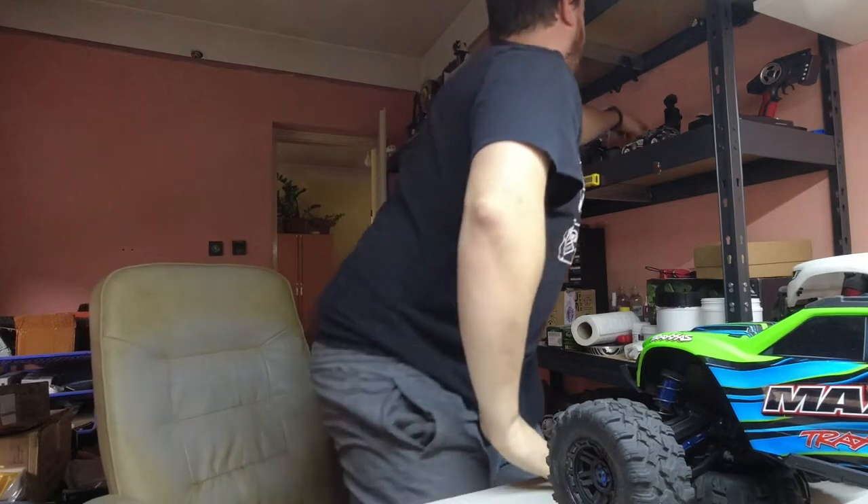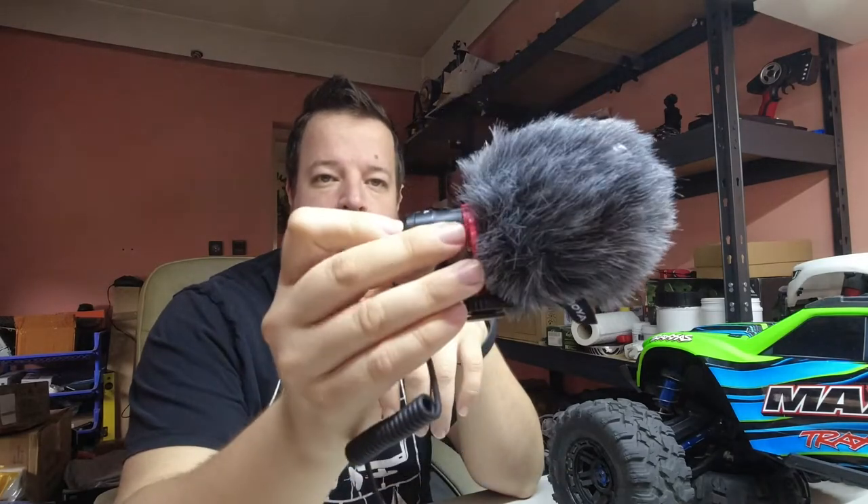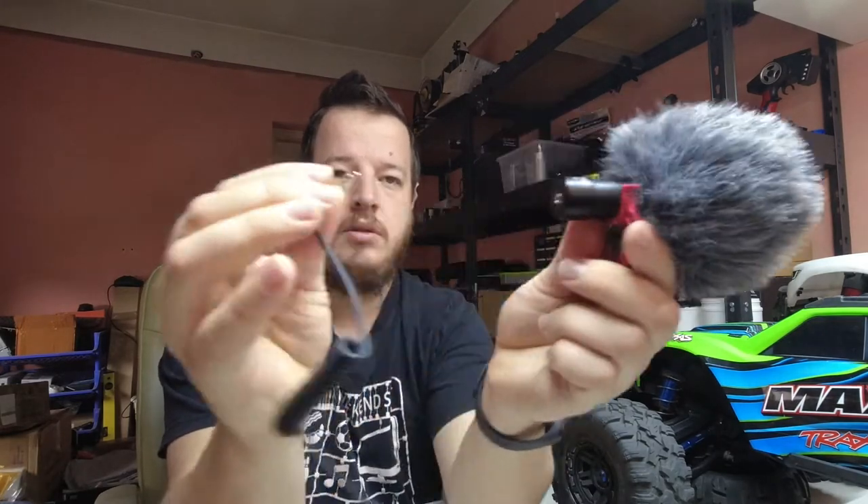This is a vlogging microphone with two ends. If you record yourself and suddenly turn your camera to record something in front of you while also talking into the microphone, you get a very muffled and silent voice, because most vlogging or shotgun microphones have one end only — as you can see with my Boya BY-MM1: one end to talk and the other end for the cable connection.